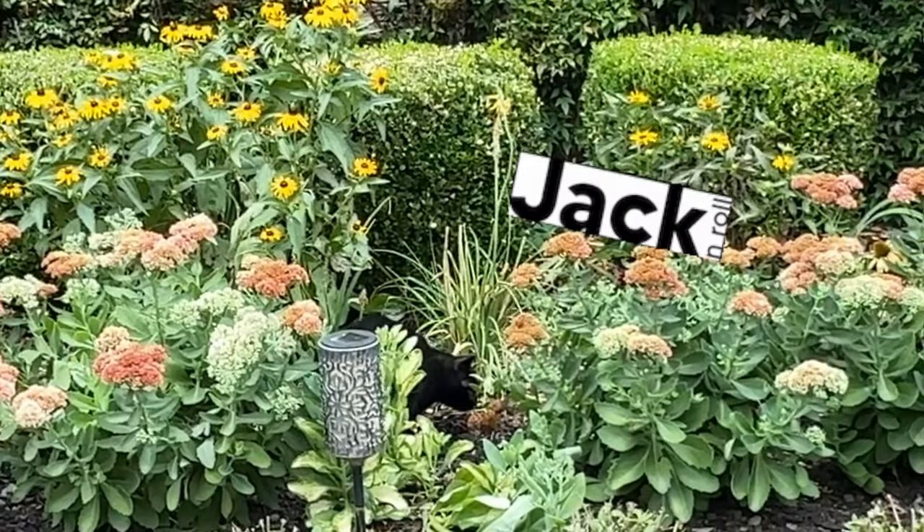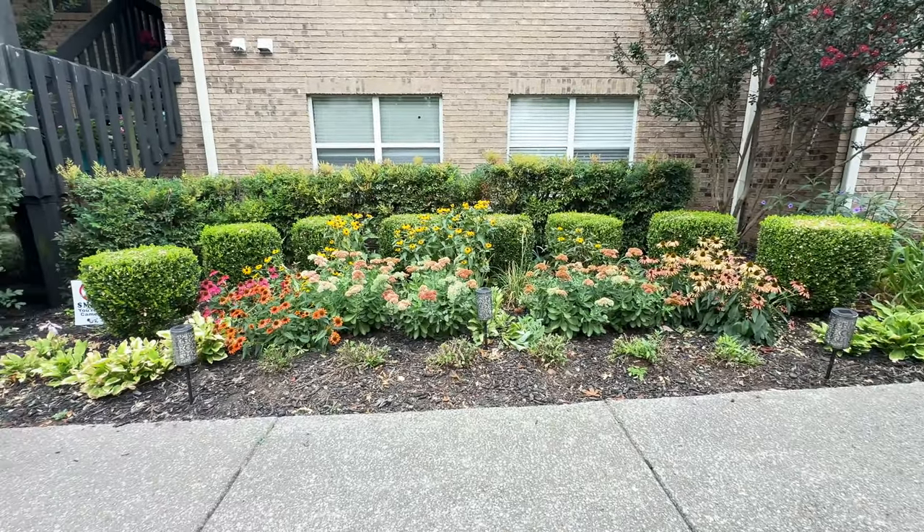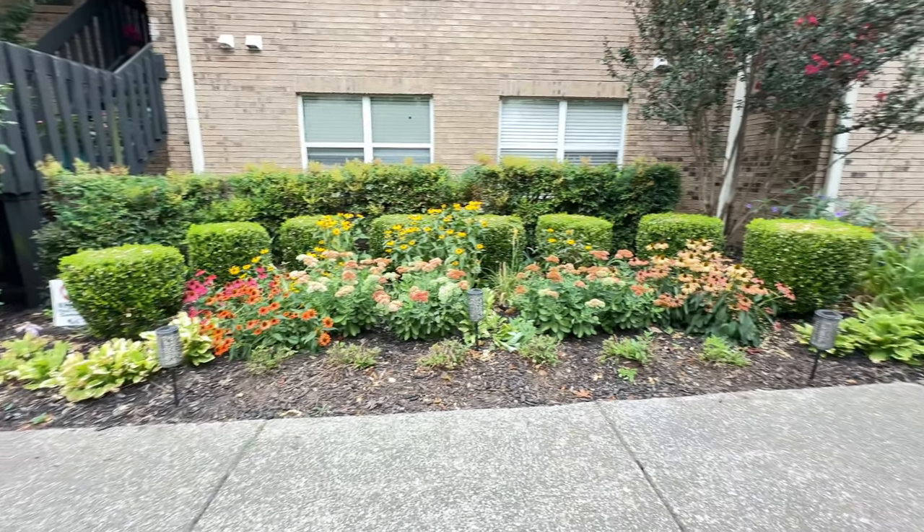Look, there's my baby in the grass — always playful. But anyway, there's my garden this week, guys.